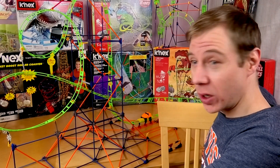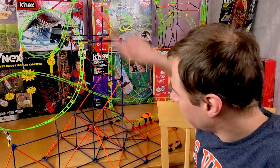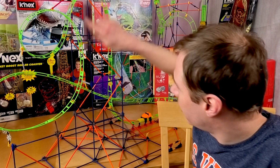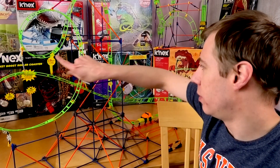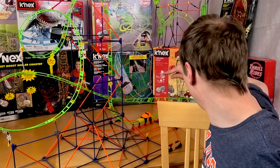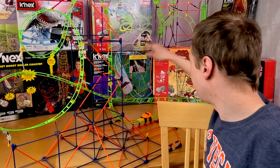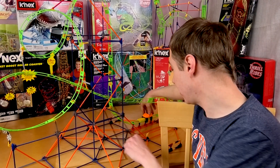I don't know if I can get it all — I don't think I can even get it all in shot. And yeah, there's like a loop there into a really long, long, long drawn out Immelman. Now we're going to go — sorry, it's going to look like this.